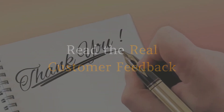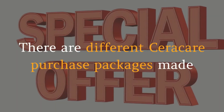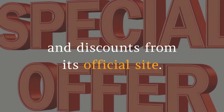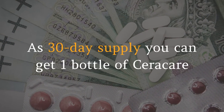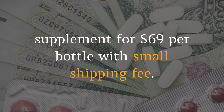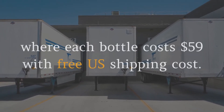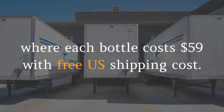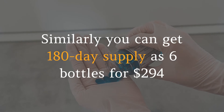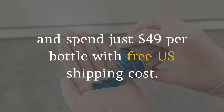There are different Seracare purchase packages available at affordable costs with special deals and discounts from its official site. As a 30-day supply, you can get 1 bottle for $69 per bottle with a small shipping fee. As a 90-day supply, 3 bottles are available for $177, where each bottle costs $59 with free US shipping. Similarly, you can get a 180-day supply of 6 bottles for $294, spending just $49 per bottle with free US shipping.